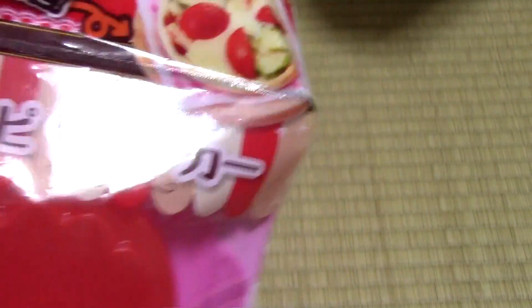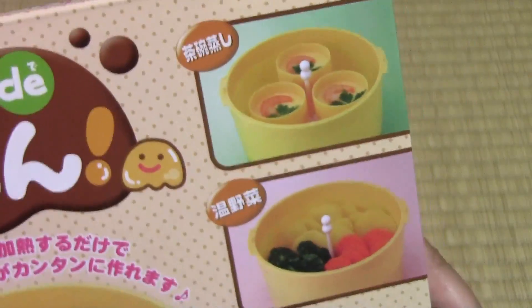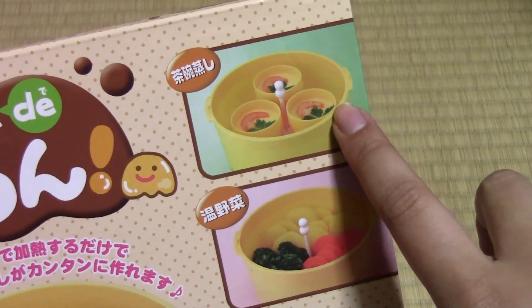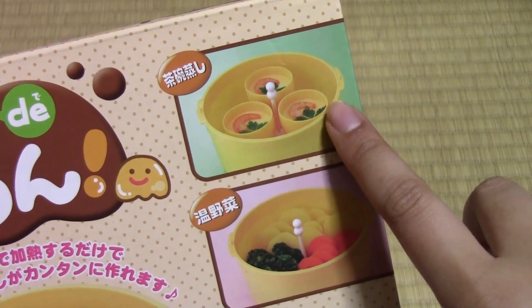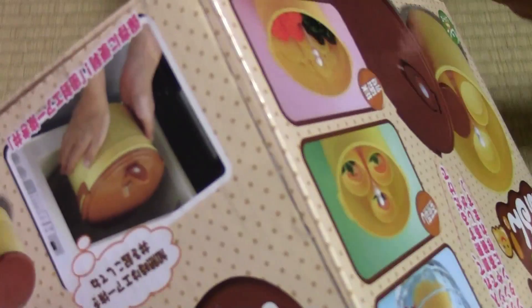And they were all 100 yen each. These are from a recycle shop as well — it's kind of a steamer. You can make chawanmushi, which is like steamed egg — salty pudding. I guess the easiest way is to call it pudding. You can also do vegetables, and of course you can do pudding or flan. And it was on sale at the recycle store, but it looks new — it is new. We'll do a video on this.